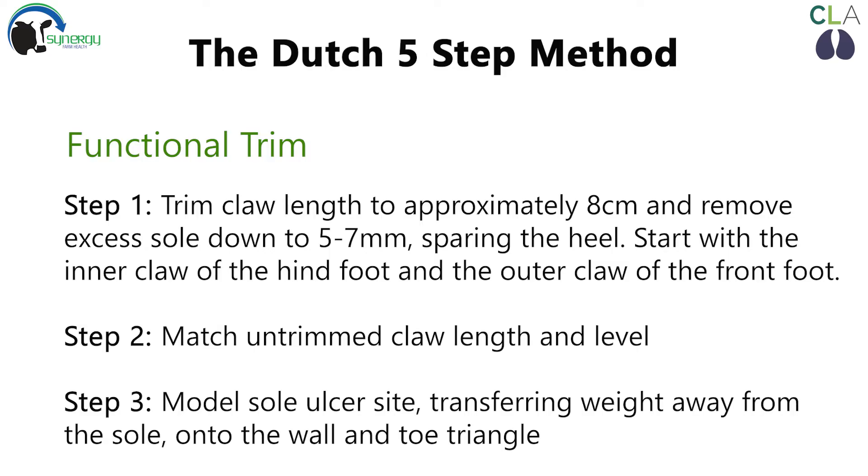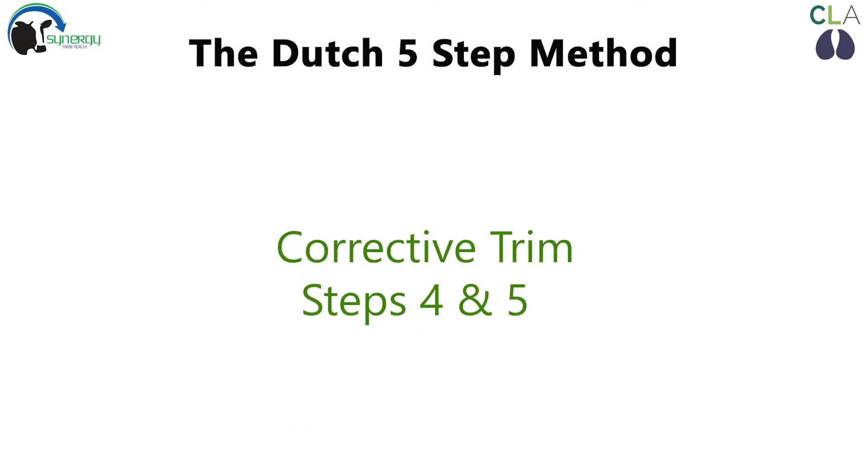A functional trim includes steps one to three. At this point, if a lesion has been identified you should proceed on to steps four and five to perform a corrective trim.